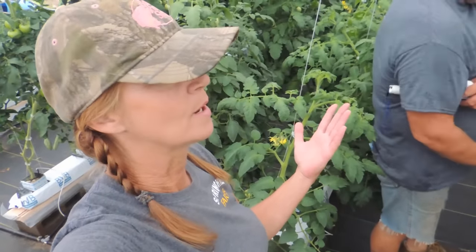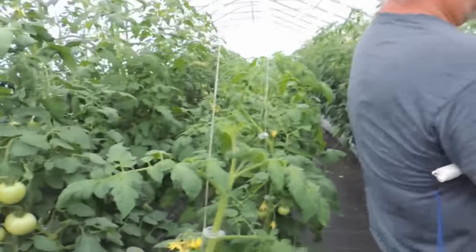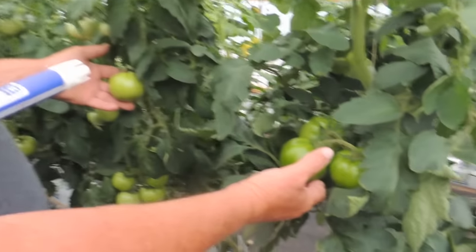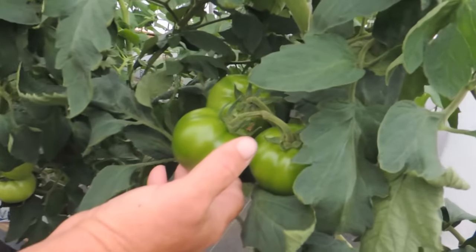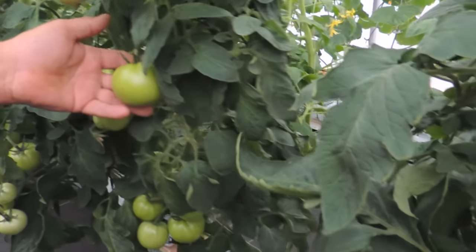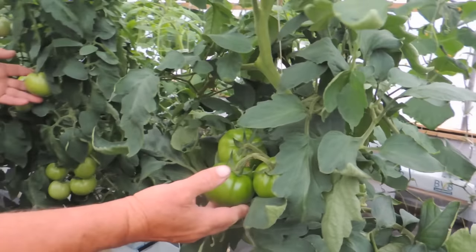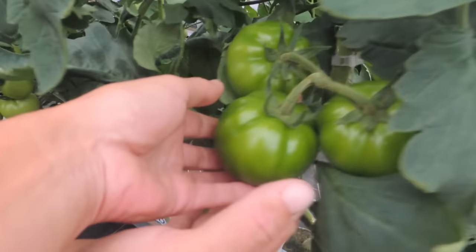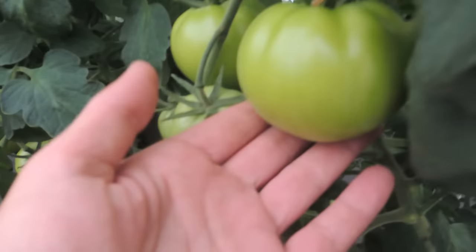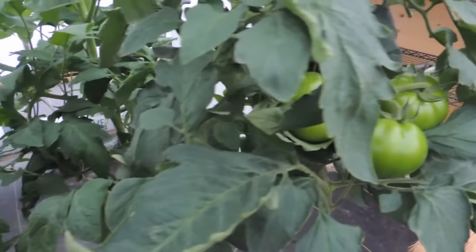The foliage, guys — look at the foliage. I'll bring you over to the peppers in just a bit. This is where someone could help me out. Look at this — two tomatoes side by side, same variety, everything's the same, but look at the color of the tomatoes. One is so dark green compared to the other which is more like a lime green. Big difference. I actually like the look of the darker ones better.